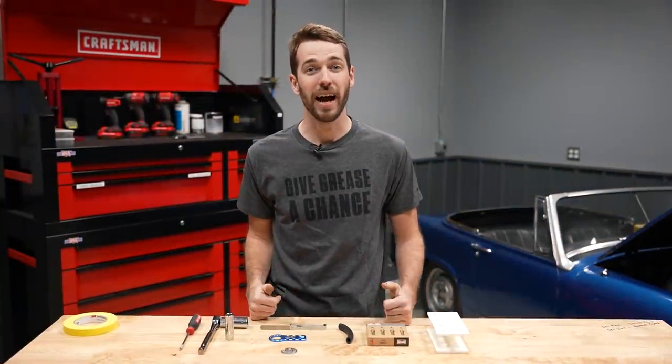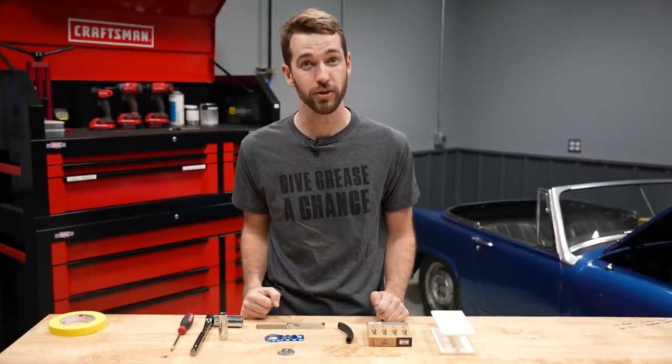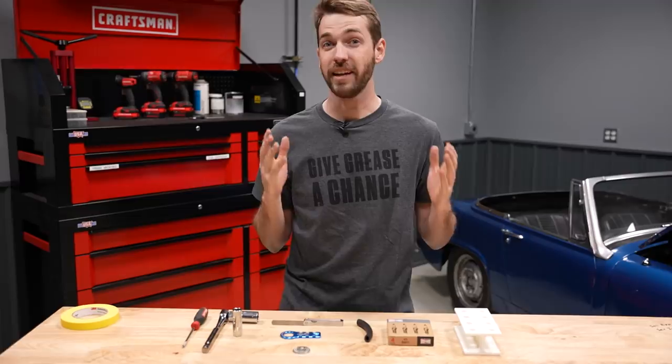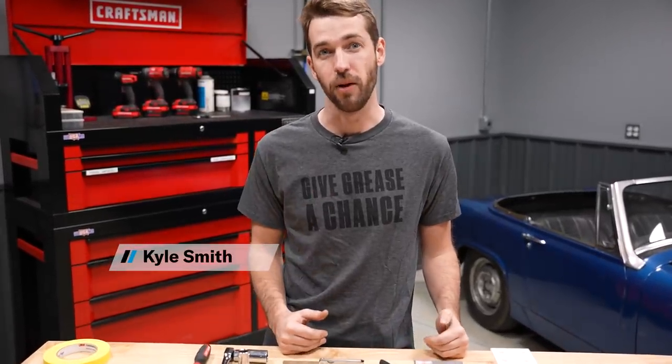Welcome to another Hagerty DIY. I'm Kyle Smith and today we're talking everything you need to know about changing your spark plug. The tools you need for a job like this are pretty simple. It's a great entry-level DIY and it's something all cars are going to need.